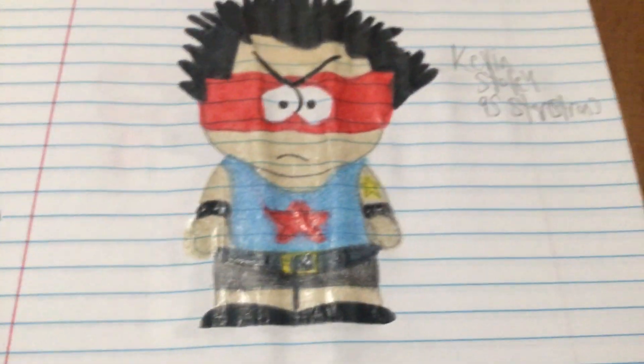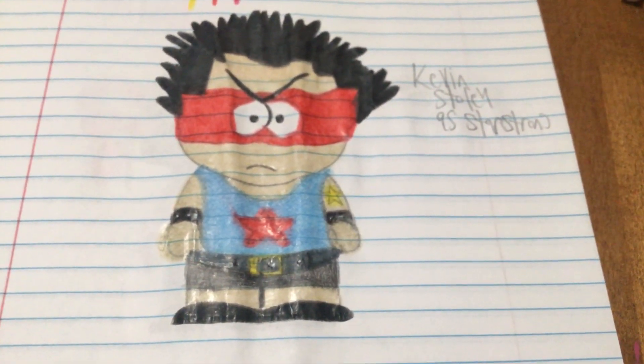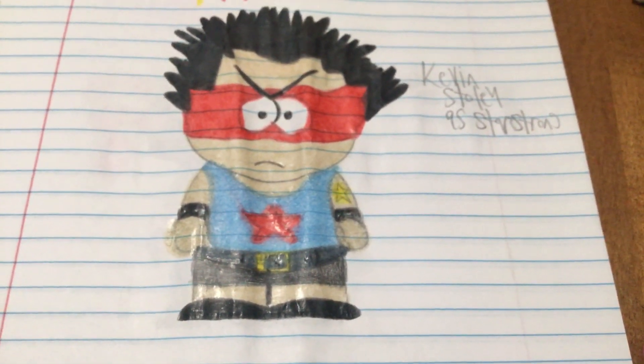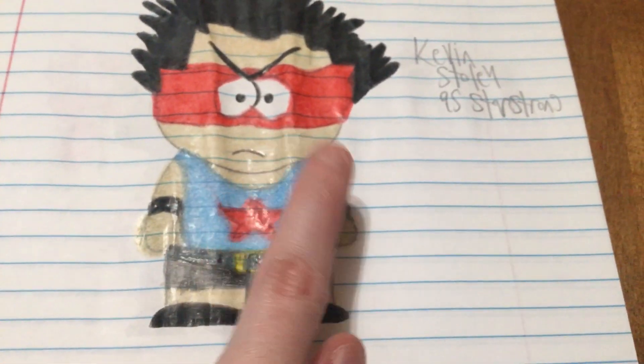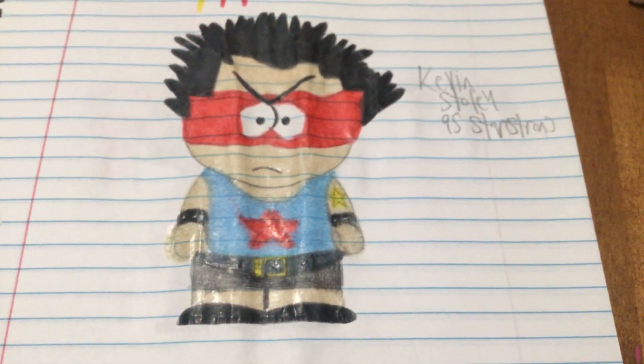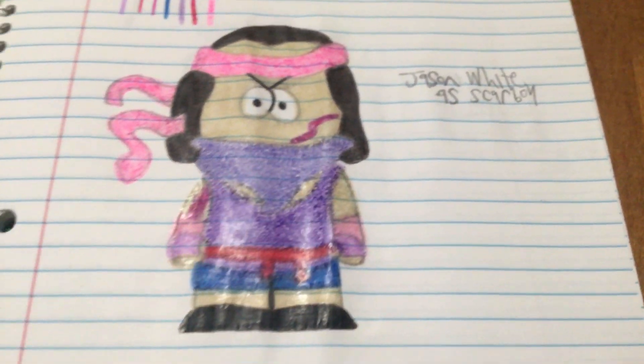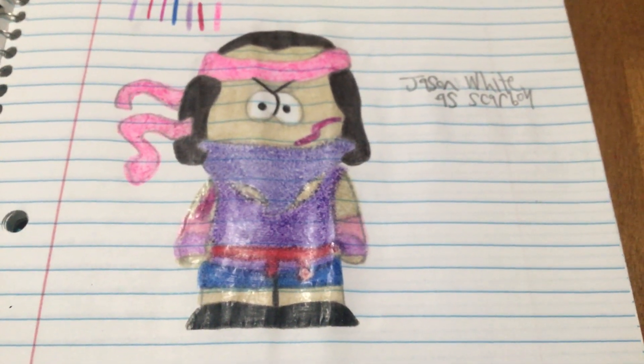Then we got Kevin Stolle as Star Strong. He looks more like a superhero than a fighter, but he's actually a wrestler. He has a star on his chest and a star tattoo on his arm. Then we have Jason White as Scarboy — I named him that because he has a scar on his face, and he's got a pink and purple color scheme going on.